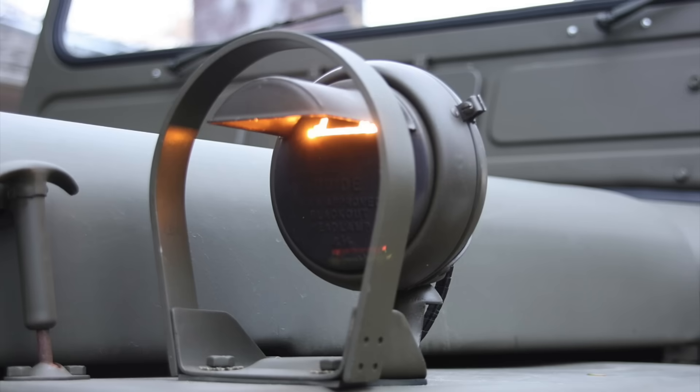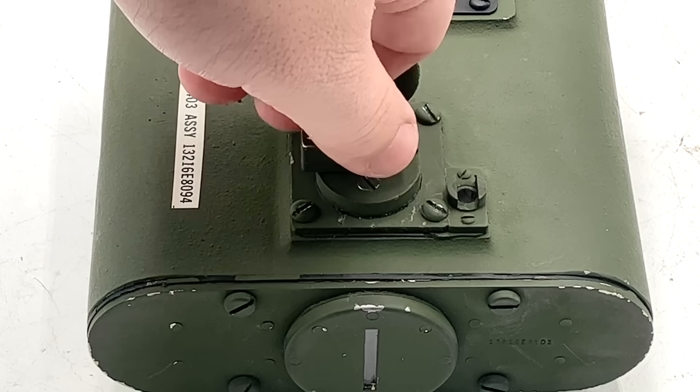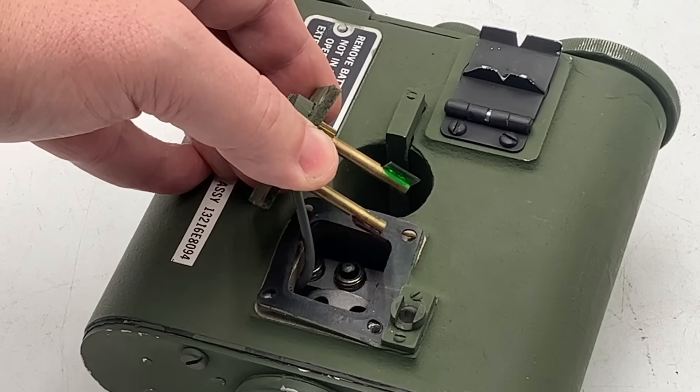The light exits through this slit which prevents light spill and allows the unit to be used under blackout conditions — similar apertures are often fitted to military vehicle headlights. Finally, turning this knob places one of two filters in front of the aperture, allowing the light's color to be switched between white, red, and green.